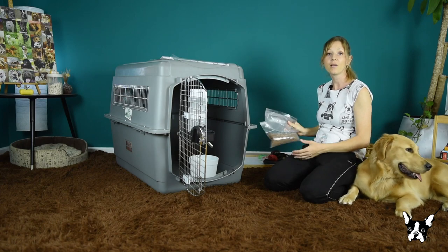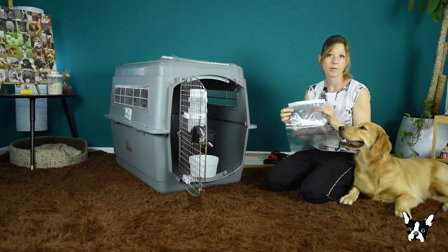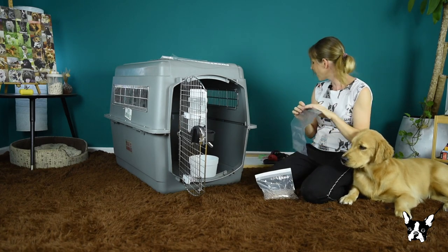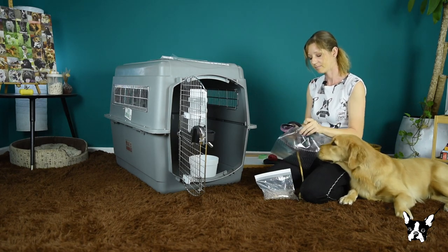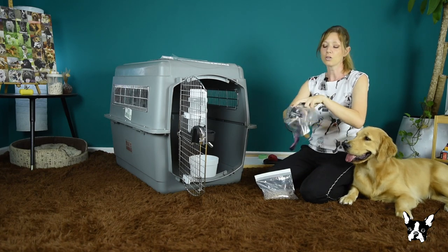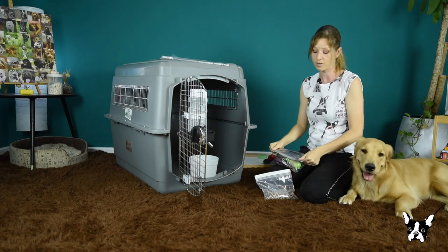Then we have two regular Ziploc bags that I will also tape on top of the crate. One is for your food. The other one is for the leash. Your dog should not be wearing a collar, harness, or anything while traveling in the crate.